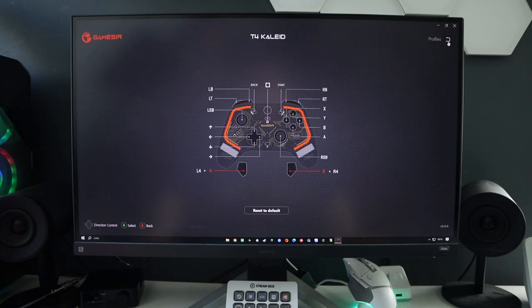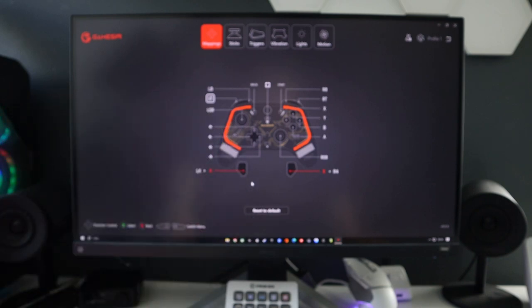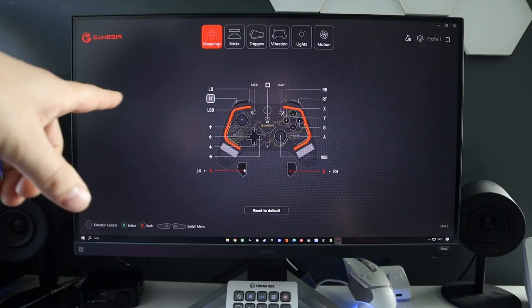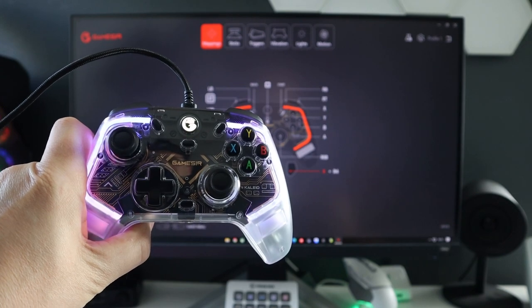On the top right, click back and you can go into profile two, configure that, and profile three as well. Loads to do on this app - absolutely superb. If you want to get it, it's the GameSir T4K app on the Windows Store. A brilliant app if you're going to be using this GameSir T4 Kaleid controller.